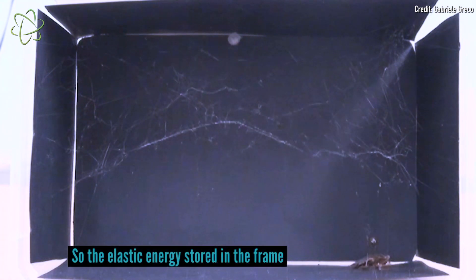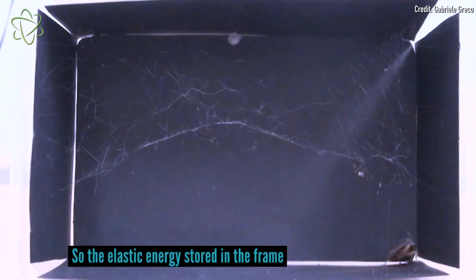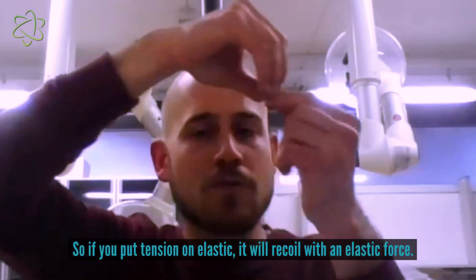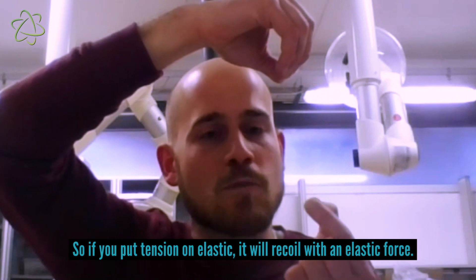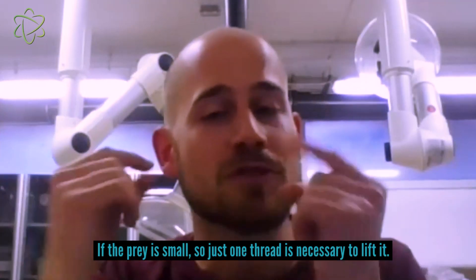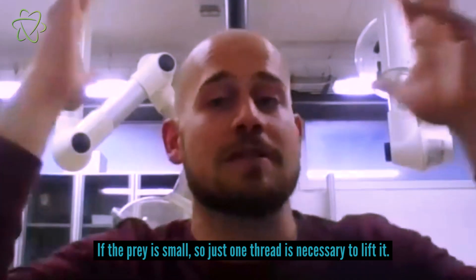The elastic energy stored in the frame — basically, if you pretension an elastic, it will recoil with an elastic force. If the prey is small, just one thread is necessary to lift it.